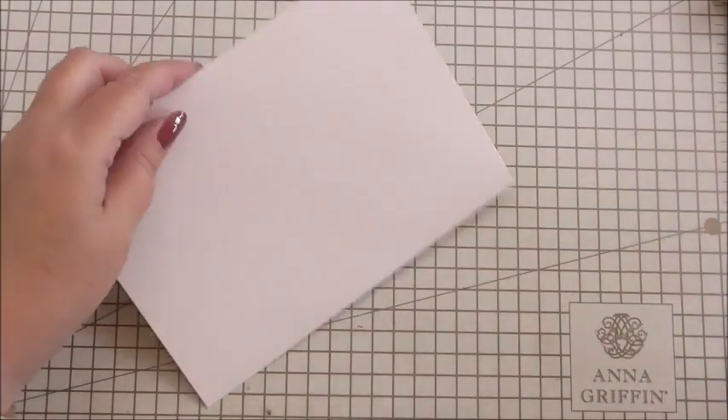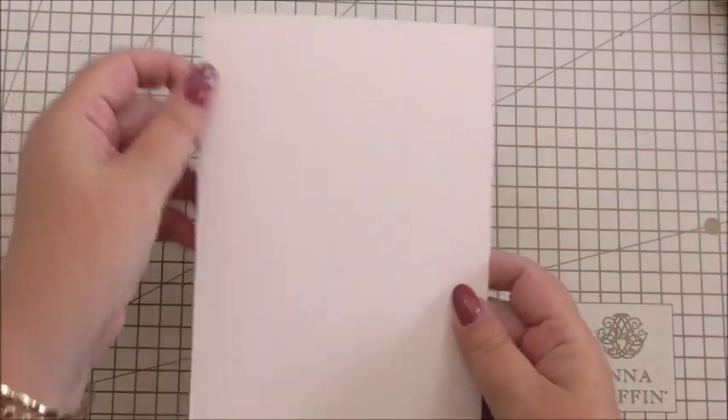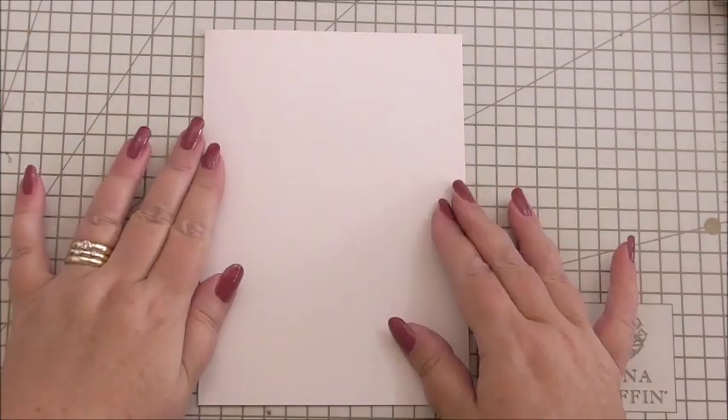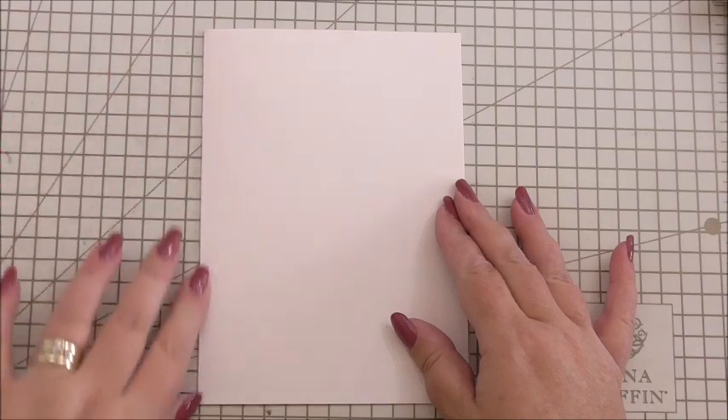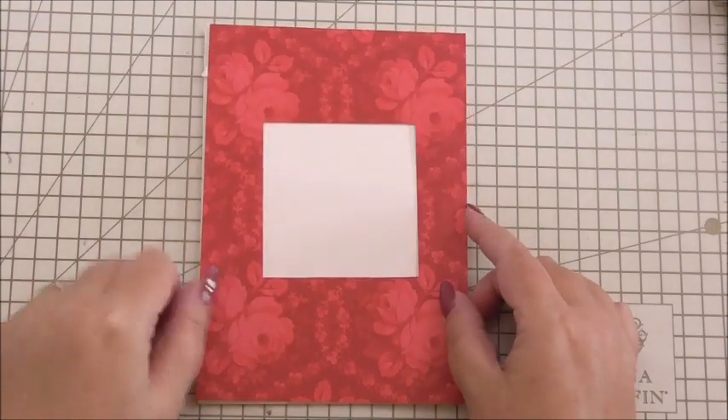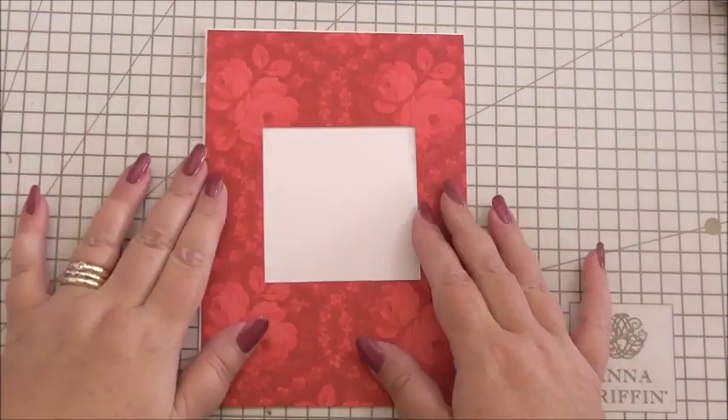There we go — and that is our insert. There's enough room for you to write a little message. Obviously, if you're going to write an essay you might want to put it on a separate sheet, but there's more than enough room for 'Happy Birthday, lots of love' — that type of thing. So now we can turn our attention to the front, and I'm just going to bone fold the score again to make sure it's a nice sharp score so when it stands up it looks professional and neat.